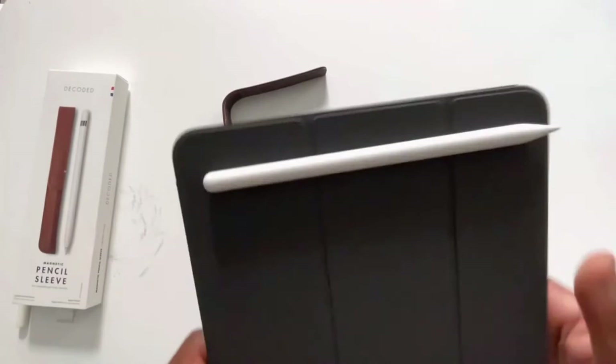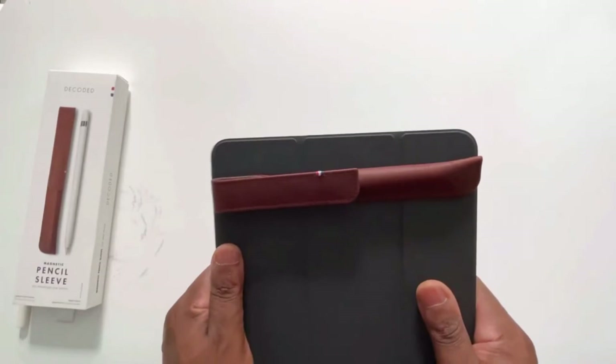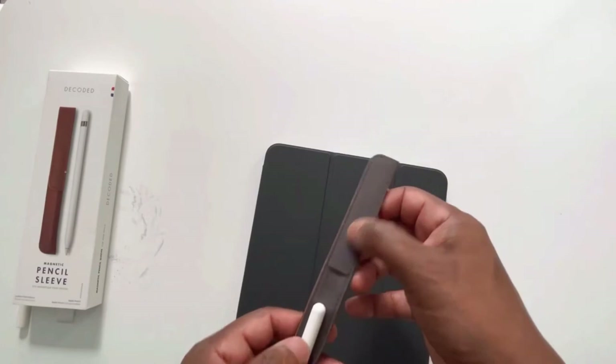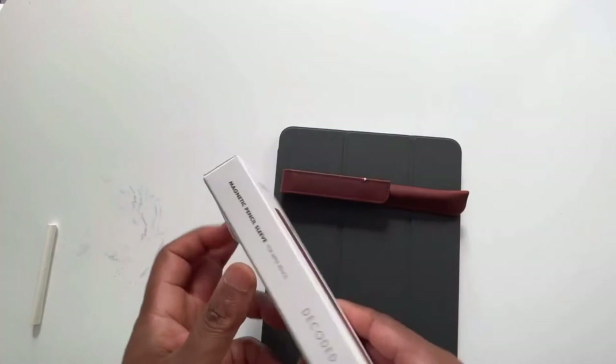There's a microfiber lining — it feels soft, a little bit cardboardy but cloth-like. It's definitely exactly what you'd think would work well with the pencil. It's $29.99 on Apple's website, the only place it's available. Decoded is the name of the company — they have a pretty neat website, they seem to care about the planet, and they've got a nice deal going with Apple.